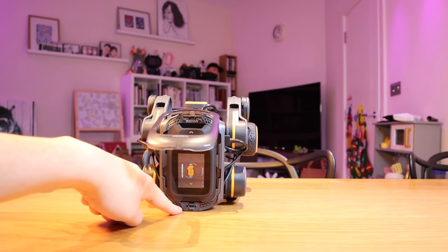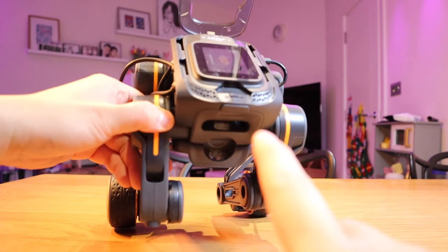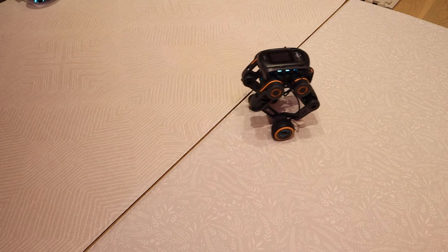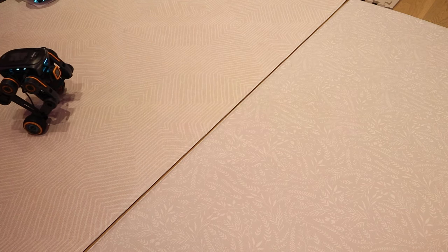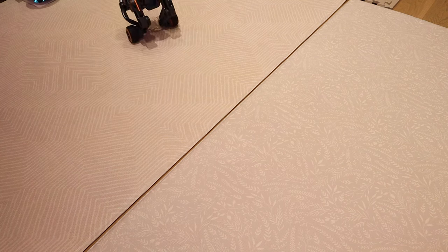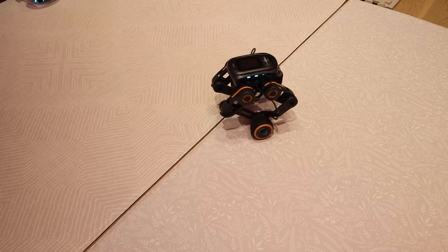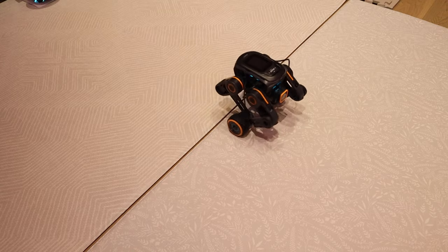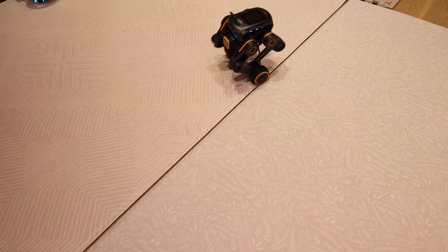On the maneuvering test: it goes forward and backwards, and that's how you turn it around. If we do circles, it's slower than the predecessor, but it's fine — that's how it moves around.